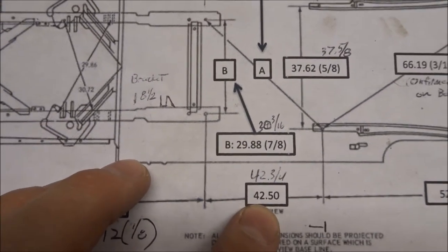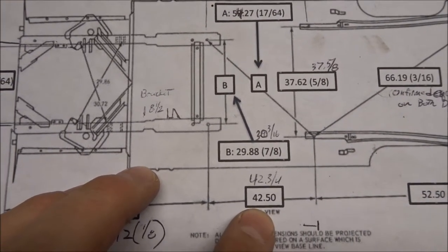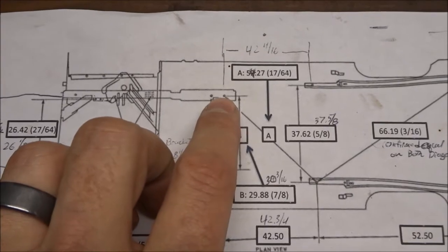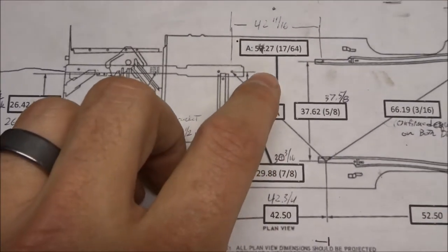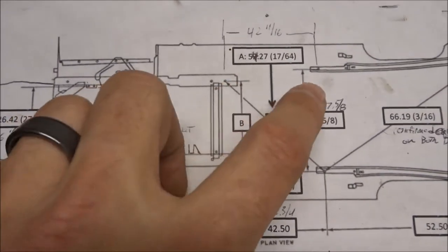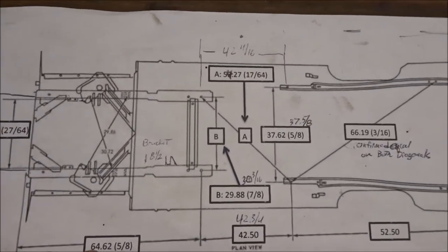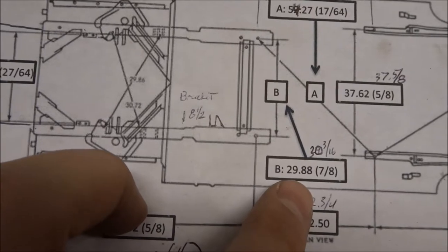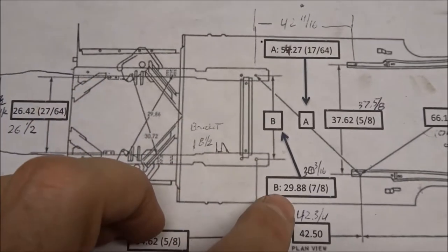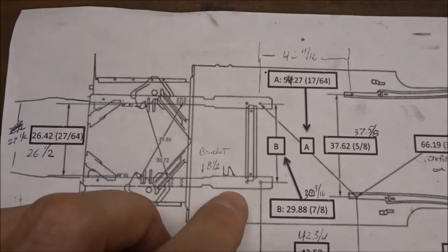Getting the floor supports in wasn't too bad. My buddy held the other end of the tram gauge and we set it to 42.5 inches. We set the floor support to that on the right side and the left, then I checked my diagonal measurement — 54.27 inches from here to here, and from here to here — and they were dead on, which tells me they're square since I know the back is good. I had a little issue getting exactly 29.88 or 29.78 between the two holes; I ended up with just a hair over 30.